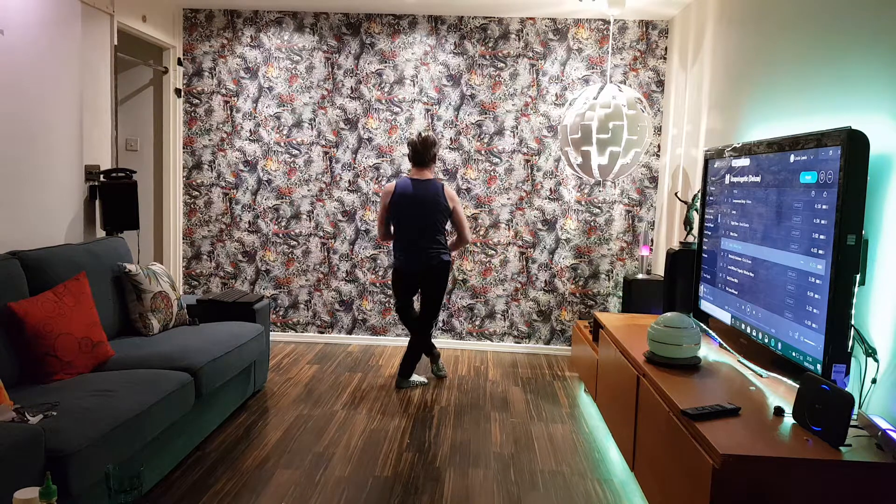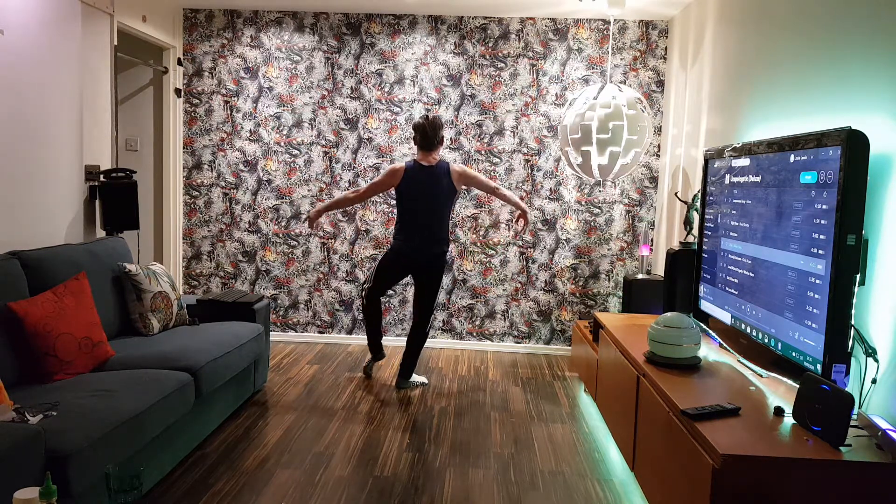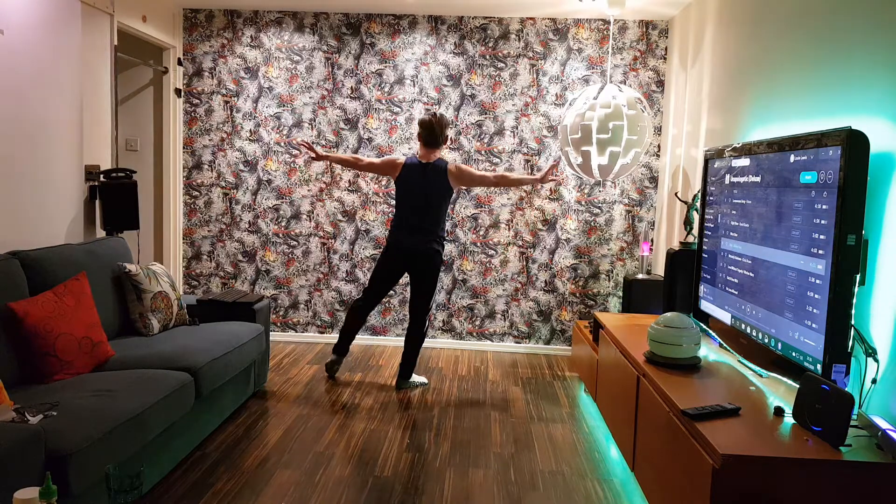And another one. The arms can do anything. I like to do it this way, but I have taught you this way — fold in, fold out. Absolutely.